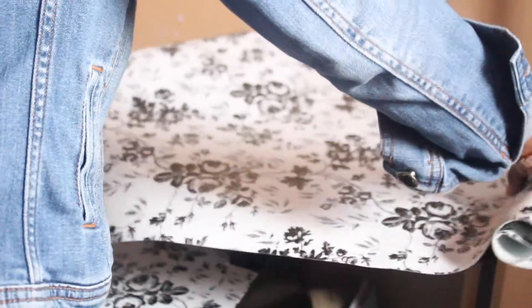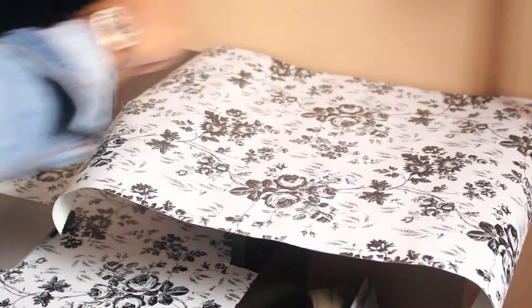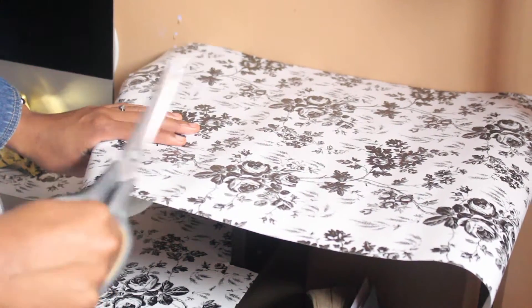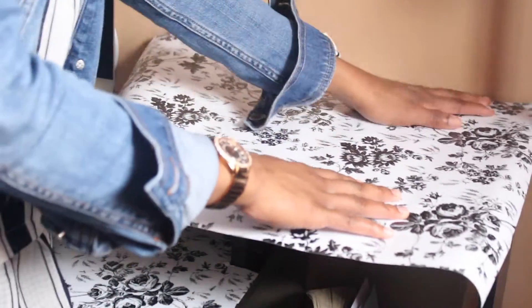This part of my desk is kind of small and it has a corner at the end, so I have to really cut it precisely and make sure it is even.